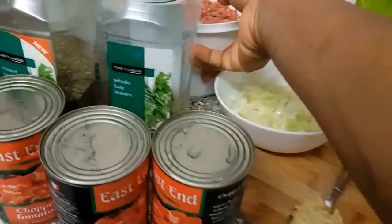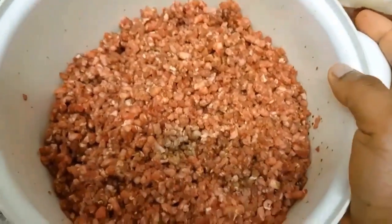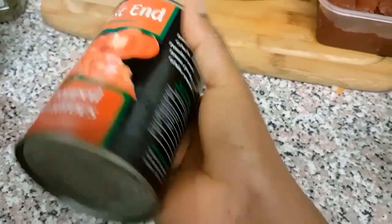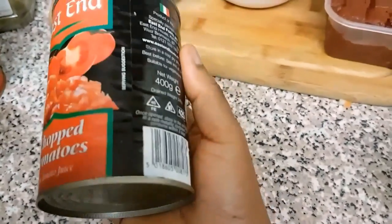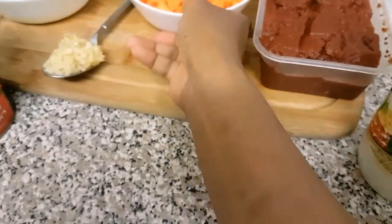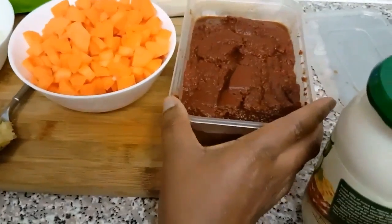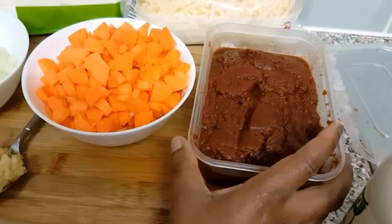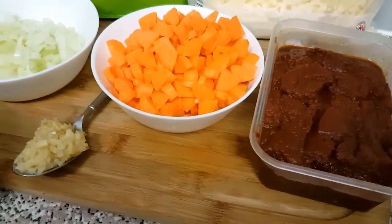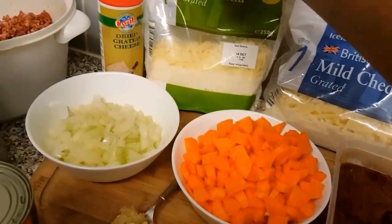To make my tomato sauce, I've got 700 grams of minced beef. I've got three tins of 400 grams of chopped tomatoes, medium-sized onions chopped in this bowl, and four medium carrots chopped in this bowl. I've also got my tomato paste — I'm going to take some from this very large jar bought from Costco. I put them in containers and store them in the freezer for when I need them. I've also got a selection of cheeses: grated cheddar and grated mozzarella.